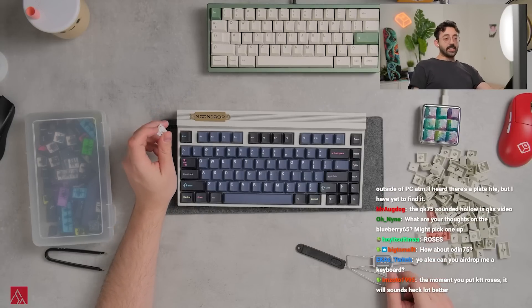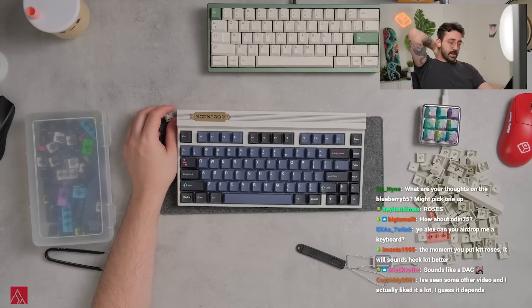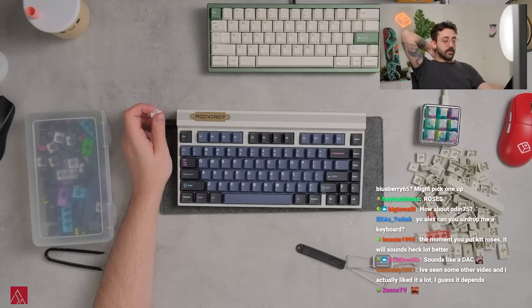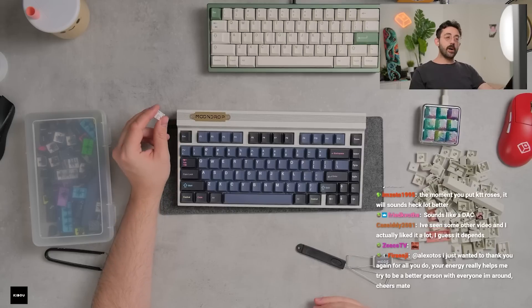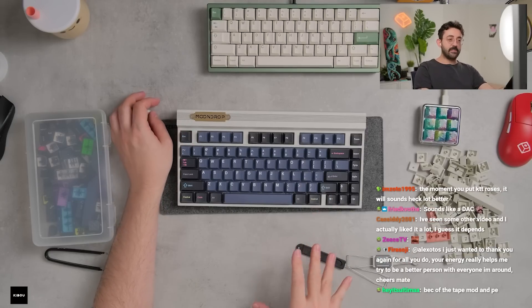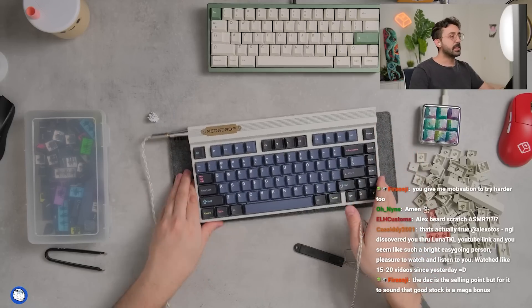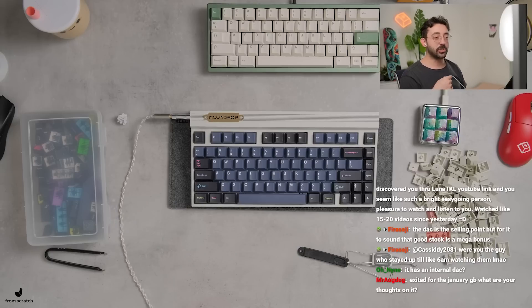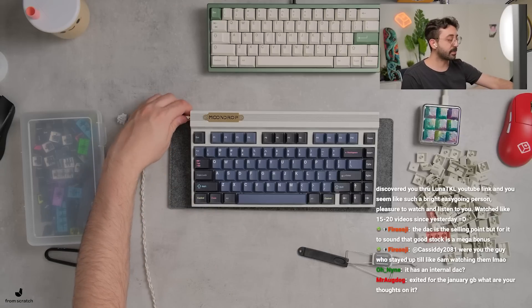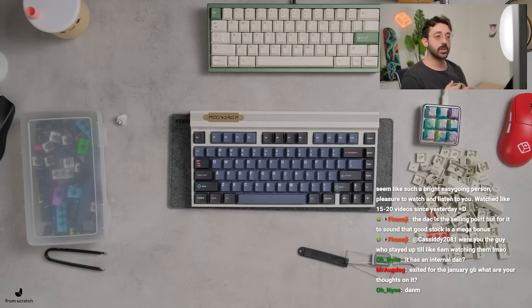Here's the thing about this board: whatever switches you put in here are going to sound primarily the same — with the exception maybe of long-pole switches — because of the tape mod and the PE film. Not a bad thing, but I don't think this is leaning toward being the most customizable experience ever. The market for this is completely different. You'd basically just plug your IEMs in with this cable — it's a bit longer because I need an adapter, but it's not too intrusive. It has an internal DAC. If you look up the Moonriver 2, it's one of Moondrop's products, and from what I understand the internals of that are actually inside this keyboard. The DAC is a selling point, but the fact that the stock sound is good is a mega bonus.